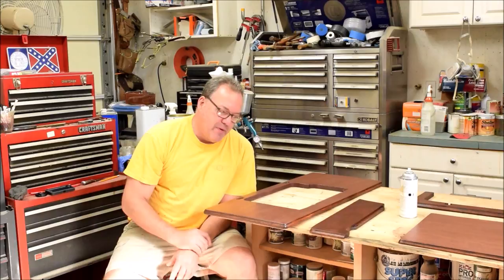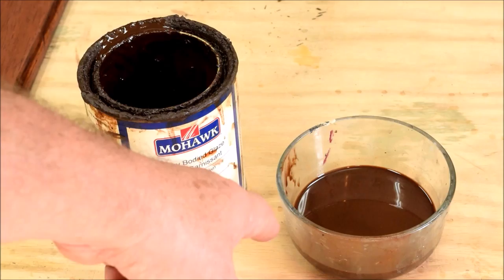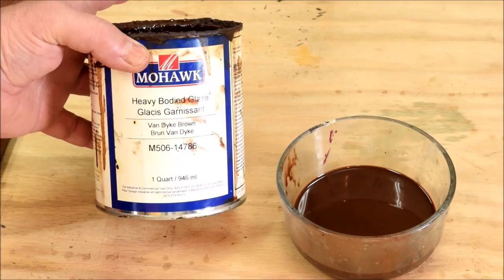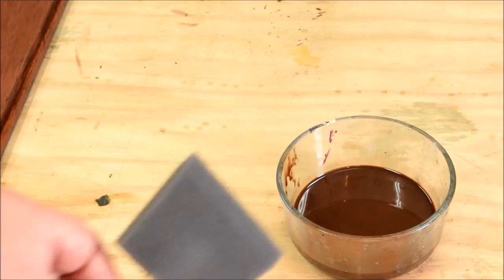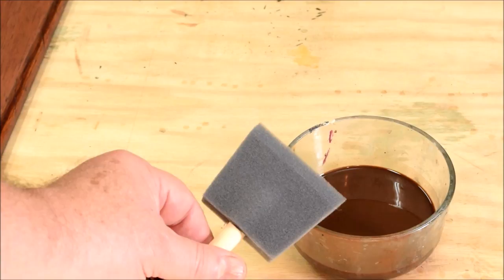This is the glaze I use — it's by Mohawk, they call it heavy bodied glaze, it's in Van Dyke brown. I cut it with some naphtha; I find that it dries much quicker when it's cut with naphtha. What I'll do is just apply it with a foam brush and then you can adjust the amount of color that's on it by wiping it off. We're using a dry brush technique with a chip brush, and I'll show you that now.